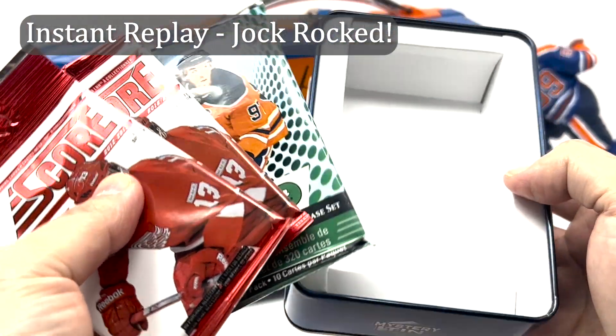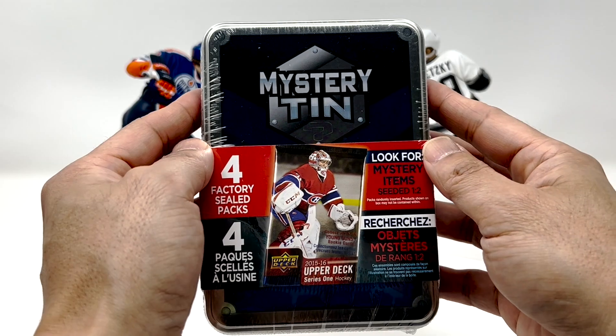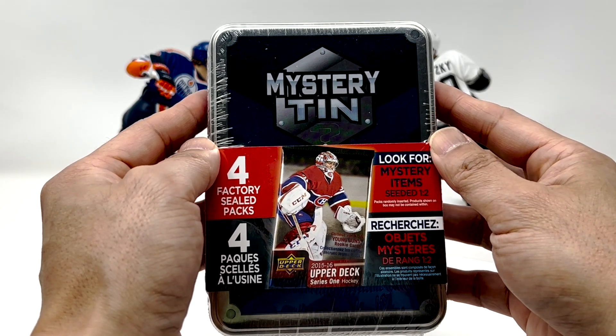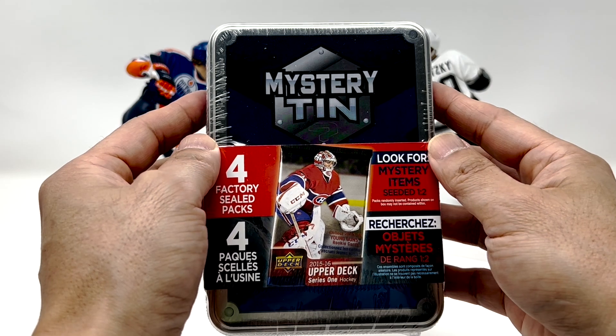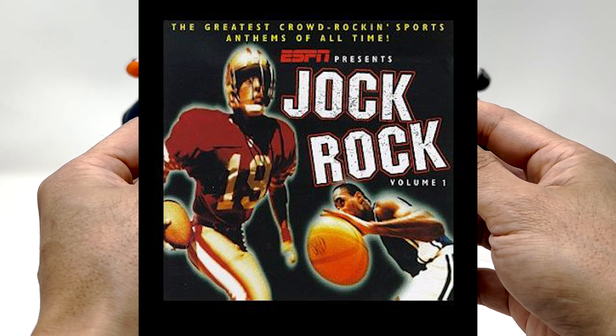If you want to watch how badly I was jock-rocked on, I'll link to that. The last video I did actually had a pretty sweet hit in it, so I'll link to that one too. Definitely watch that one first, unless you like watching brutal, brutal videos — you can watch the other one.